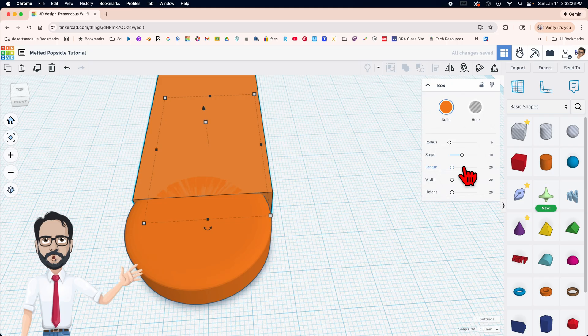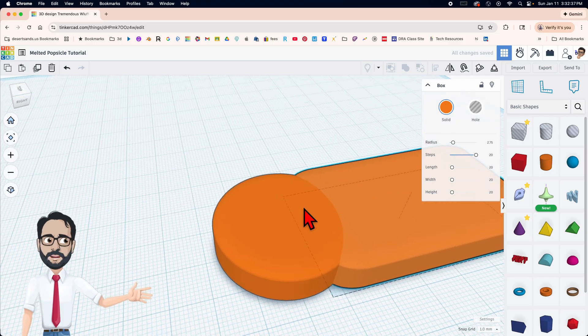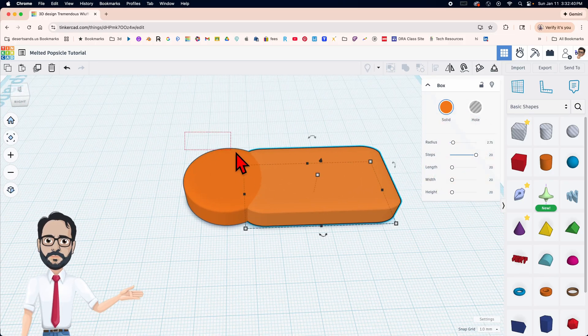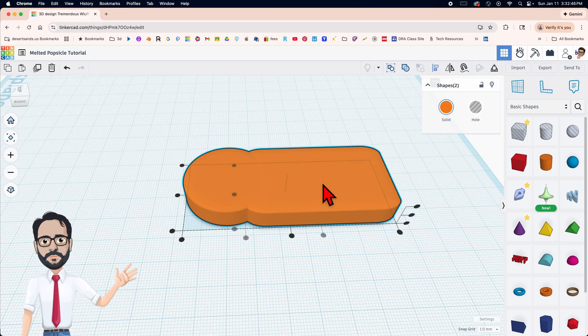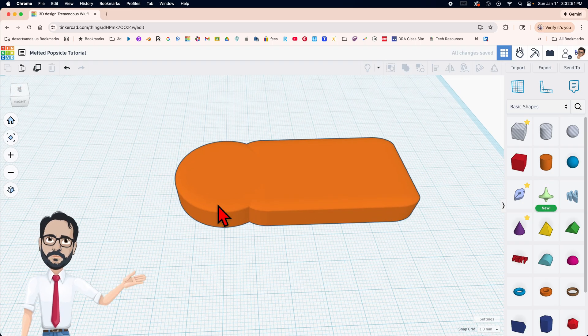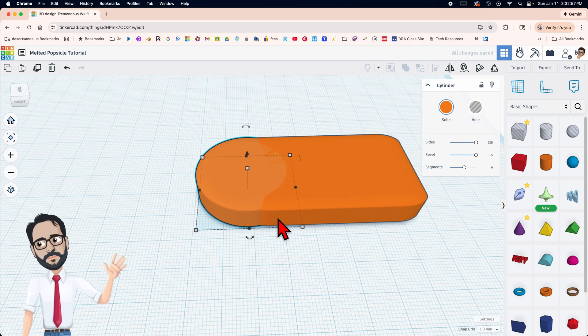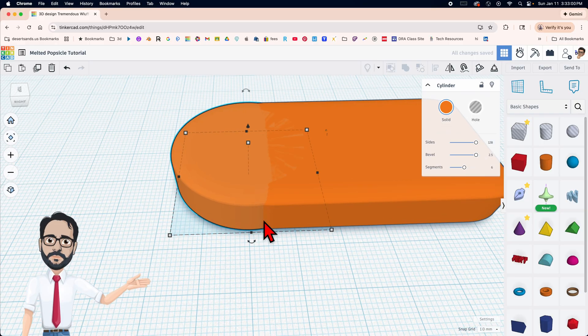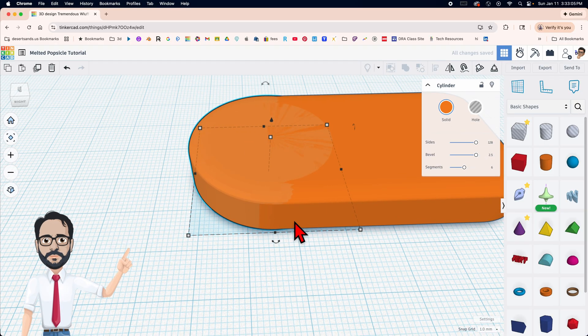Let's change the settings: the radius is gonna be 2.75 and the steps are going to be 20, so now the curve should be very similar. I'm gonna select both of these by dragging over them and clicking the letter L, or you can click the align button, and I want it centered in that direction. Then I'm gonna move this one to the right with the arrow key — my goal is to see a very smooth transition.